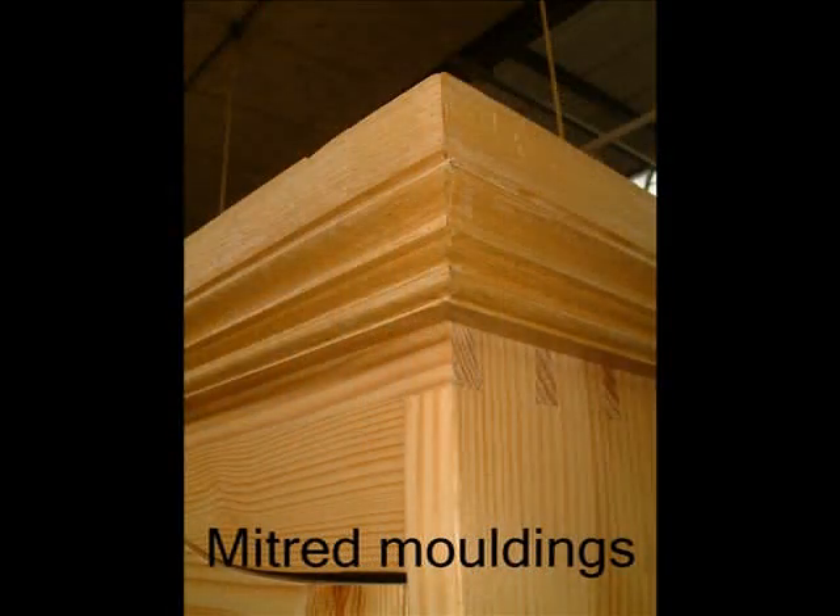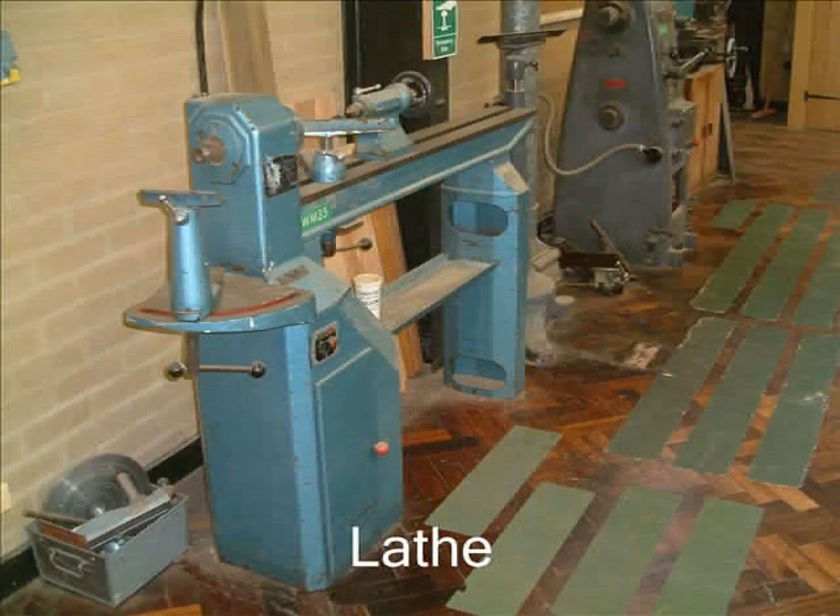The mouldings are then fitted around the supporting frames top and bottom of the carcass. In this case you can see the mitre on the mouldings.